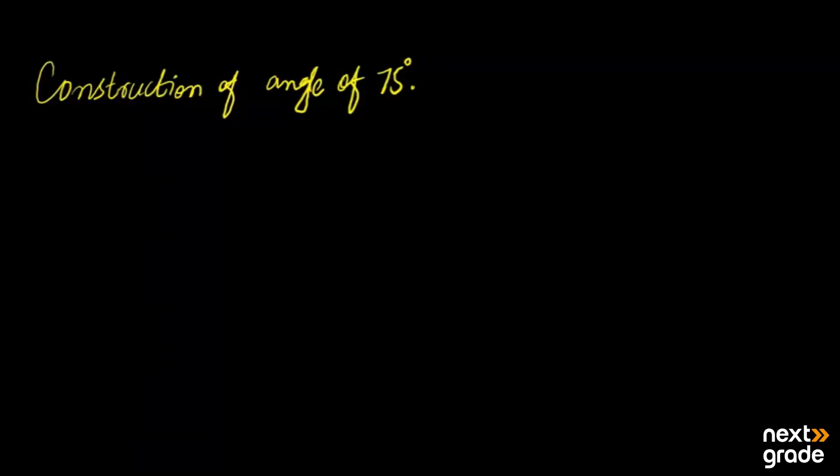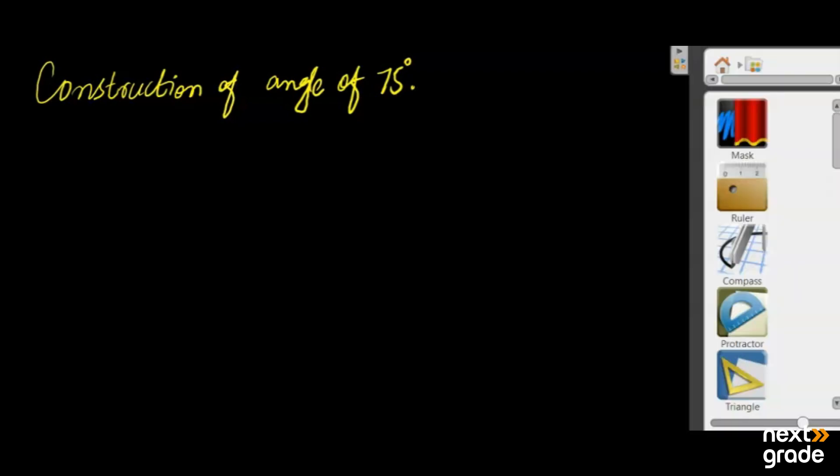Assalamualaikum, I hope you all are fine. In today's lecture we will construct an angle of 75 degrees with the help of a compass and protractor.